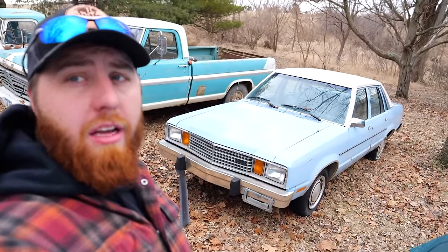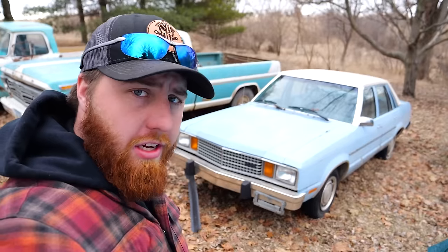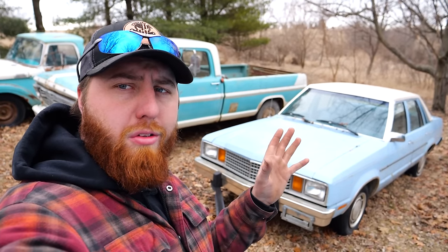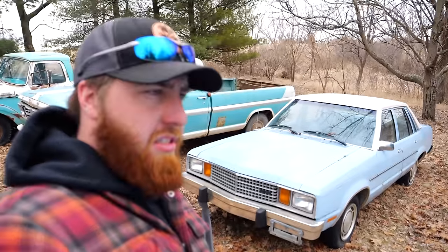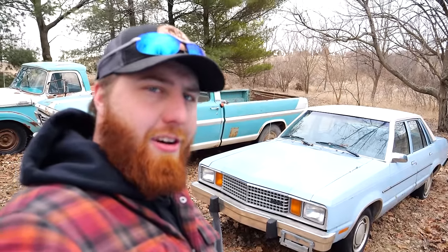Ladies and gentlemen, welcome to another cold, windy Iowa day, and welcome to another episode of Junkyard Digs. Today you join me in my front yard with this '79 Fairmont that I bought well over a year ago with the intent of putting it back on the road. The only thing that's been missing is time and a few parts, and this week I have a little time. We still gotta figure out the parts. Let's get started.